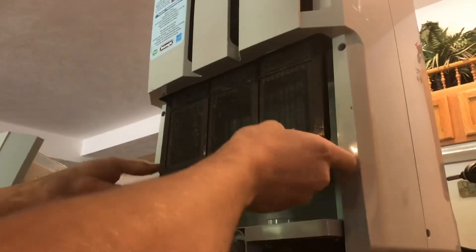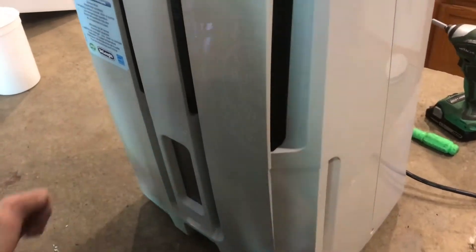With it clean and dry, put it back in in the same position. Put the tray back in, and you're ready to go.